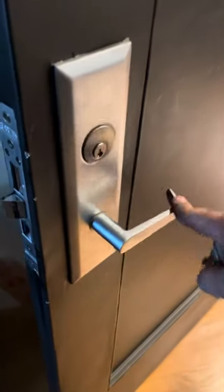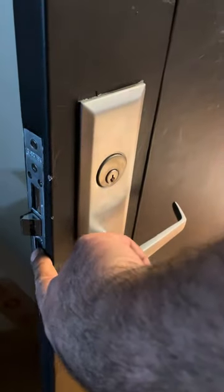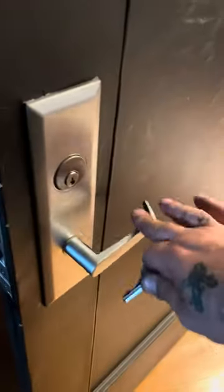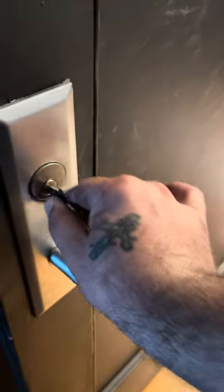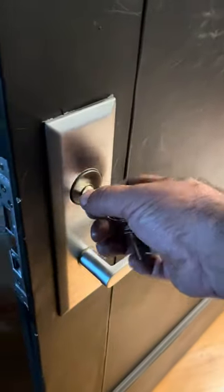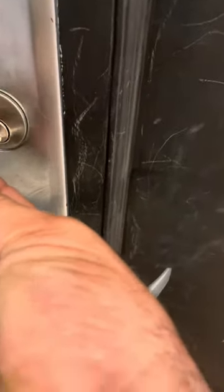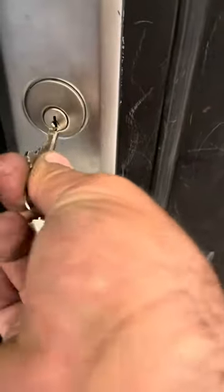With mortise locks in New York, here's how the slam lock works: if you press this button it locks the handle, so you have to have the key and turn it to the left to unlock. When you leave your door it automatically locks, so now you need a key to get in.